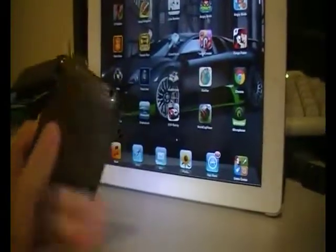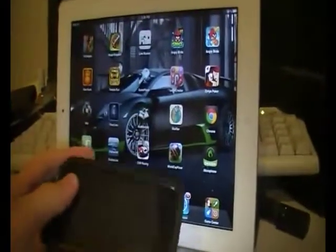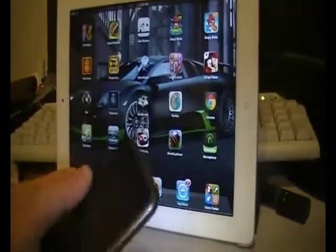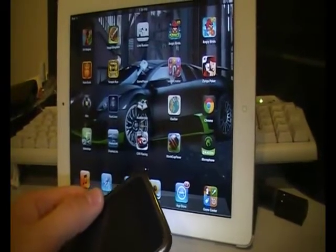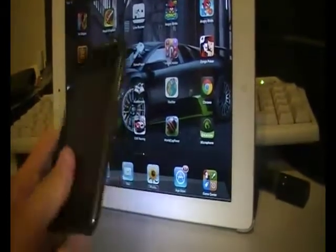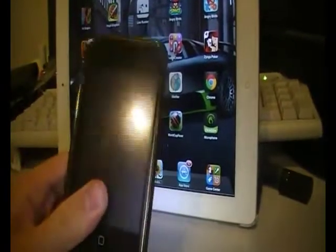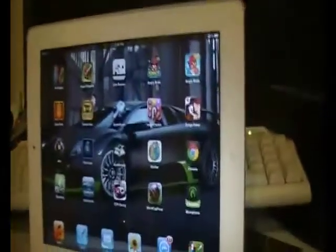So here's my iPod Touch — or iPhone, it can work too — and my iPad. The app I'm gonna be using is on Cydia. It's called SNES HD, which is a Super Nintendo emulator. What's special about this emulator is that you can actually use one of your iDevices as the controller and your iPad as the screen. I find that pretty cool.